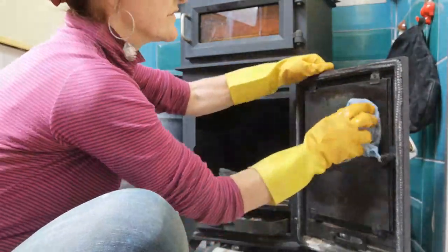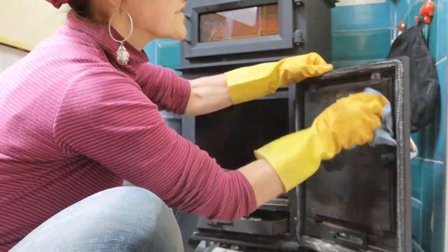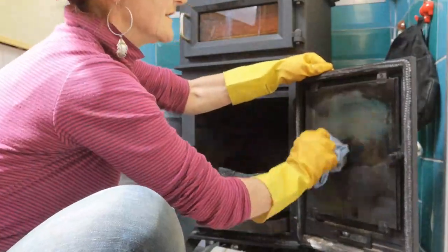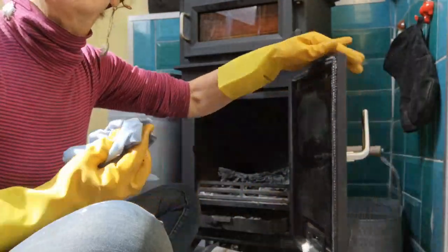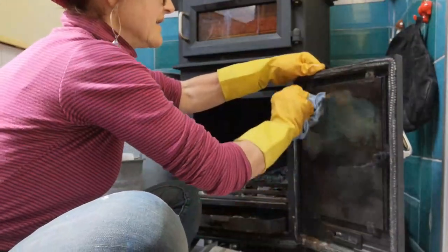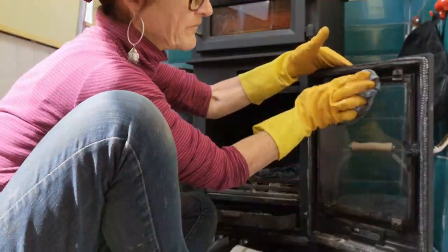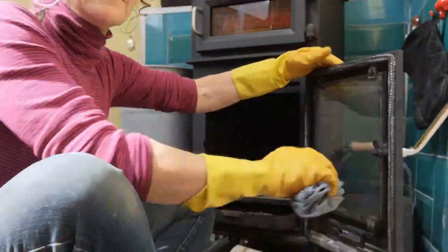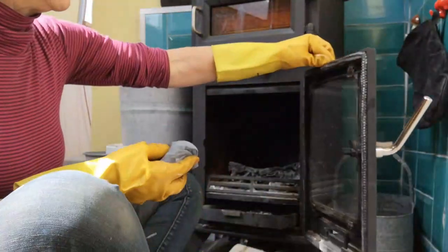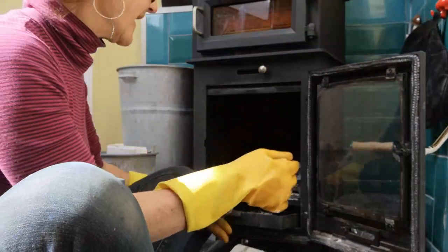The good thing about this is that it doesn't scratch because the ash is soft and the cloth is soft. Wow, that's working! I've got this part here actually cleared. Wow, that's really impressive and I've only been doing it a couple of minutes. That's going to save a fortune in glass cleaner and no chemicals - brilliant!